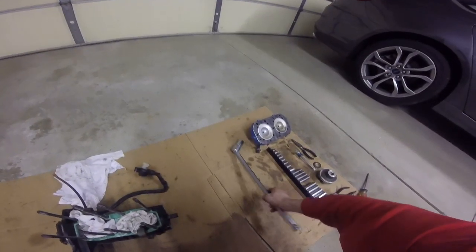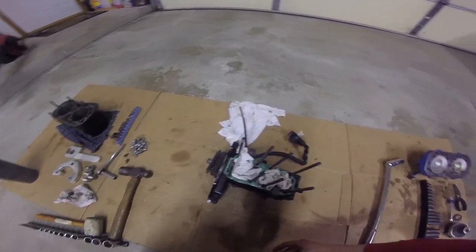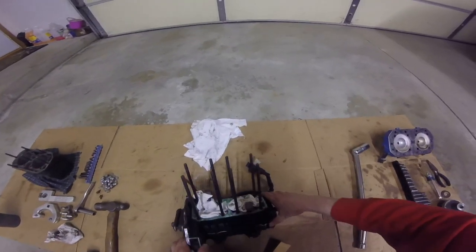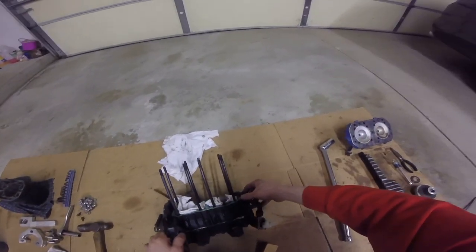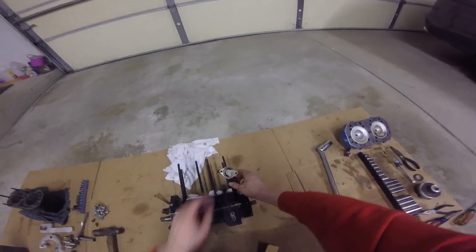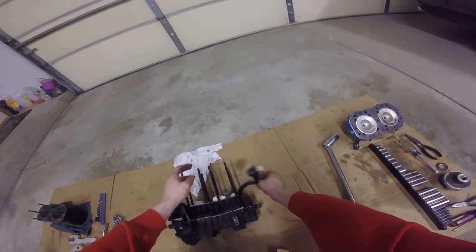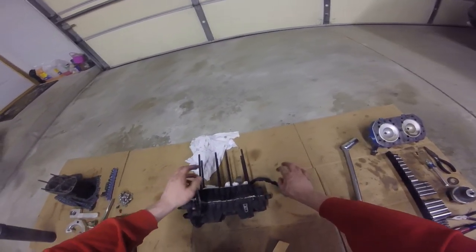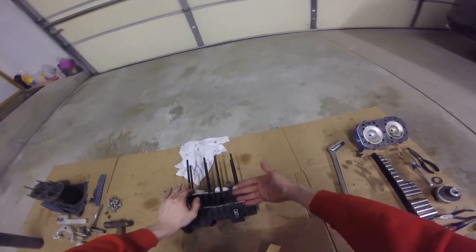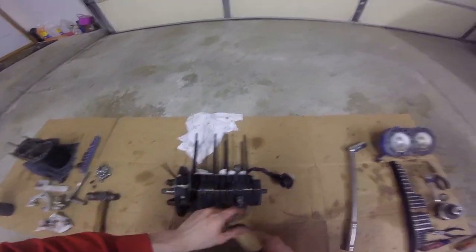You can definitely get it done with a breaker bar by yourself. Now this is the part where — this is my least favorite part probably — splitting these cases. What you're going to do is lay this thing on its side. Be super careful not to crush anything. Definitely do not want to damage any of the stator, so keep that off to the side, don't step on it, don't lay the engine over on it — just be conscientious of where that thing is.